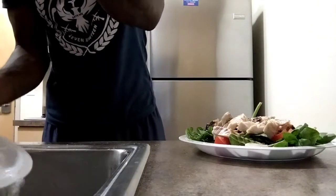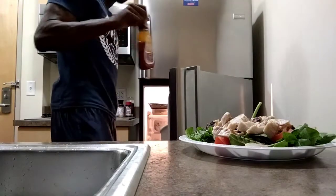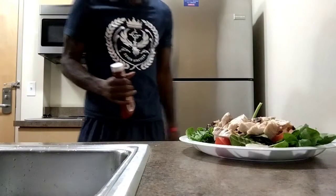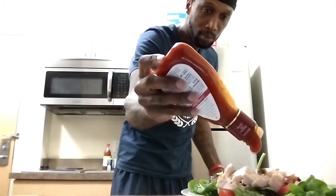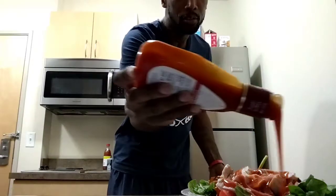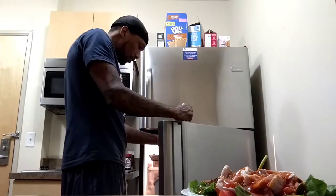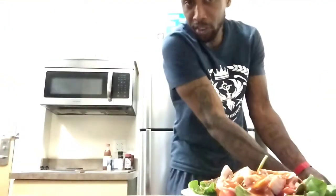And now the most important ingredient — Ken's Country French dressing. I don't use ranch, I don't use cheese, I don't use bacon bits. I feel like that defeats the purpose of a salad. Cheese is not good for you — you know where it comes from. I don't use eggs either. Bacon bits make no sense to even put on a salad, and ranch dressing is basically just milk.